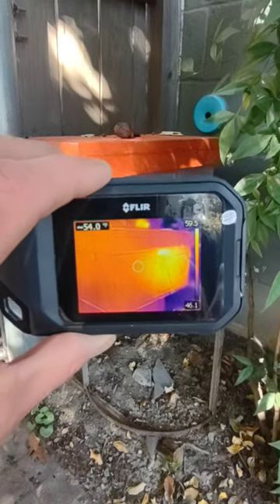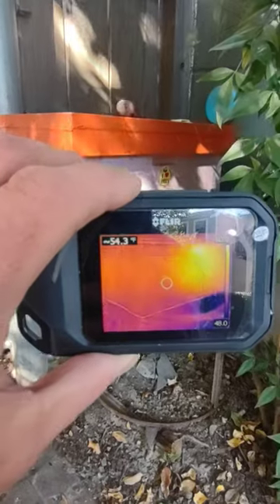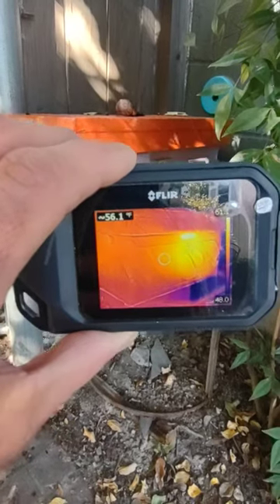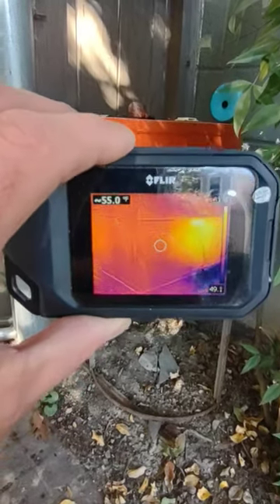This is something I like to do after a trap out is completed — look at the heat signature coming out of our box. That's brooding and just the general nest temperature showing on the camera here.